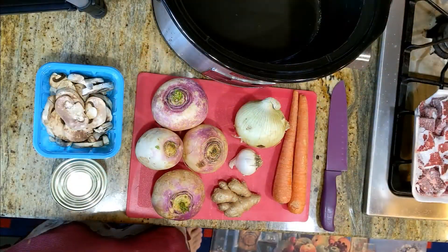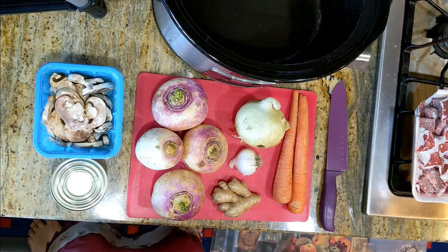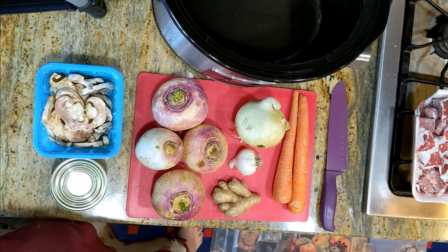Today we're going to make a Japanese style curry in the crock pot. Here's what we've got.